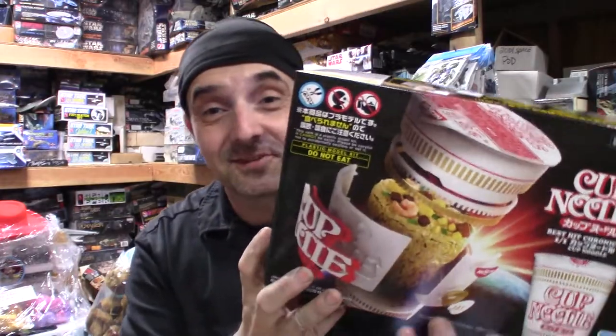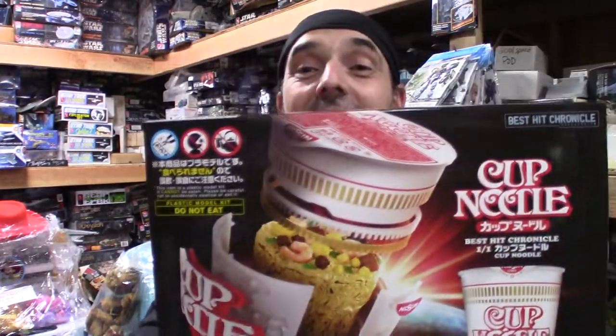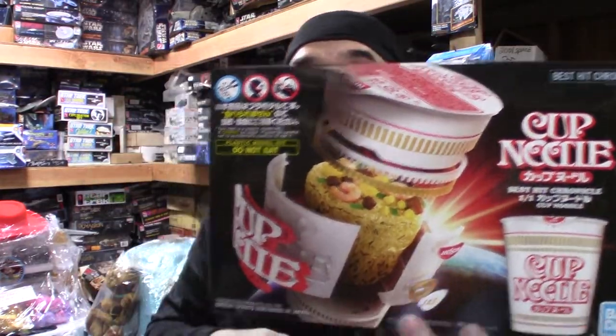I think it's probably one of the most oddly fantastic-looking kits out there on the market today. I highly recommend Bandai's Cup of Noodles.